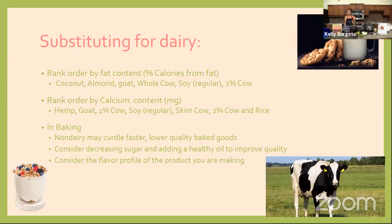Substituting for dairy: goat milk has more calcium, more B6, and more potassium than dairy milk. Rice milk tends to be sweeter than cow milk since rice is a carbohydrate that breaks down to sugar. Almond milk has a longer shelf life — it doesn't go bad quite as quickly in your refrigerator. Coconut milk is higher in fat and calories. Depending on your goal, you might want to use a few different milk alternatives for different purposes.